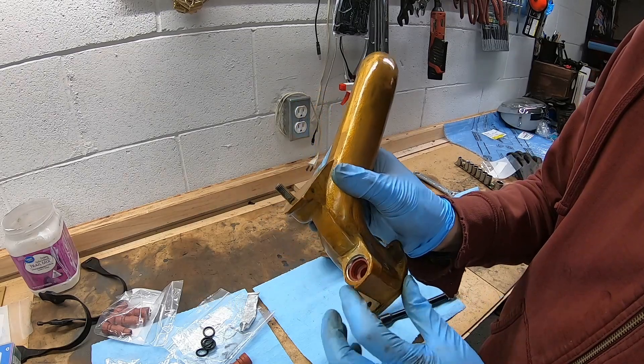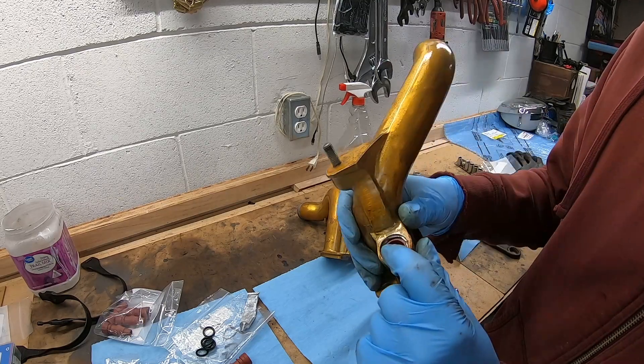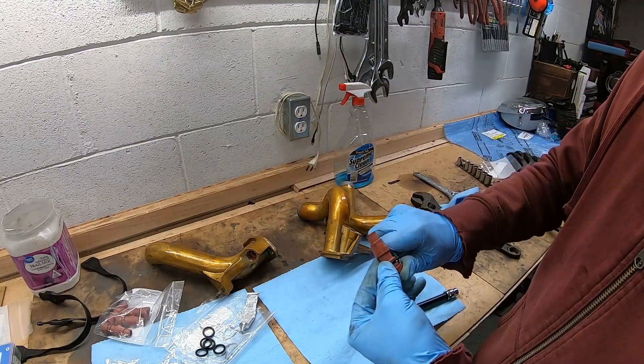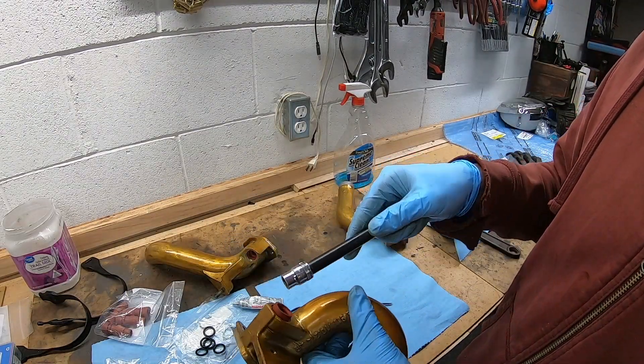That's seated pretty well. You can see where the original was staked in there and I just had to grind out that top area so it's fully seated. I'm just using a 10 millimeter socket and an extension.